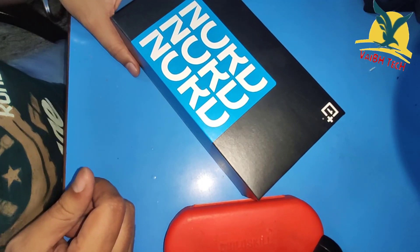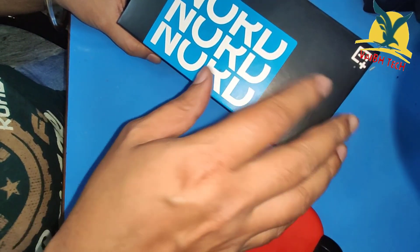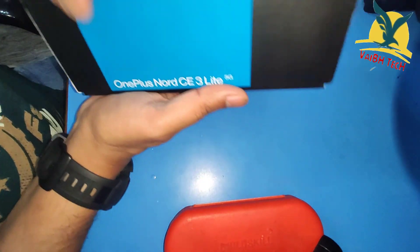Hello friends, my name is Vavovay and welcome to Webtech. In today's video, I have the OnePlus Nord C3 Lite 5G.